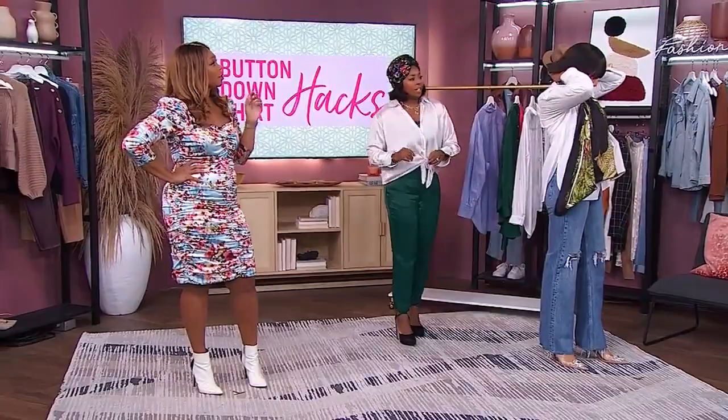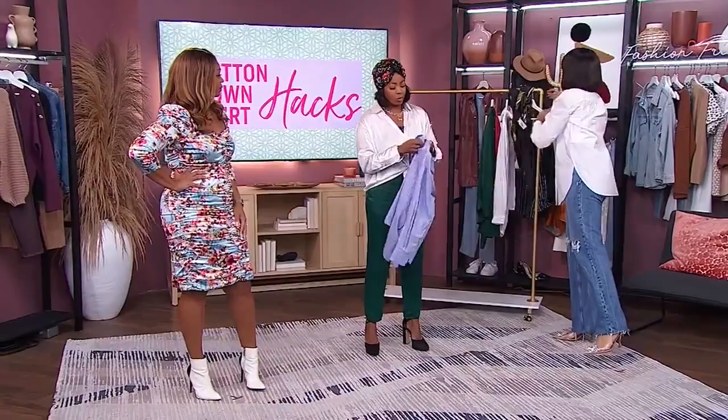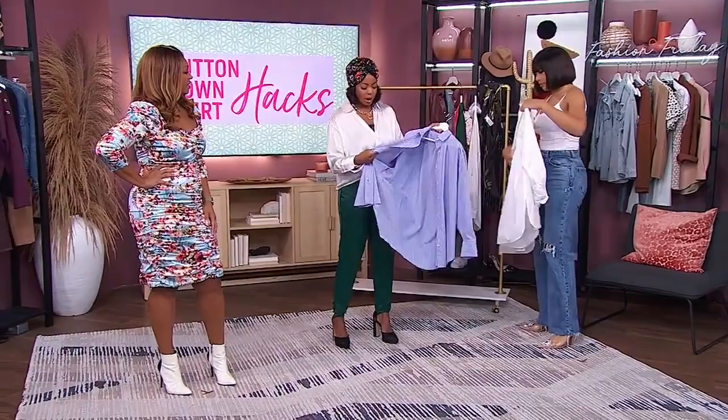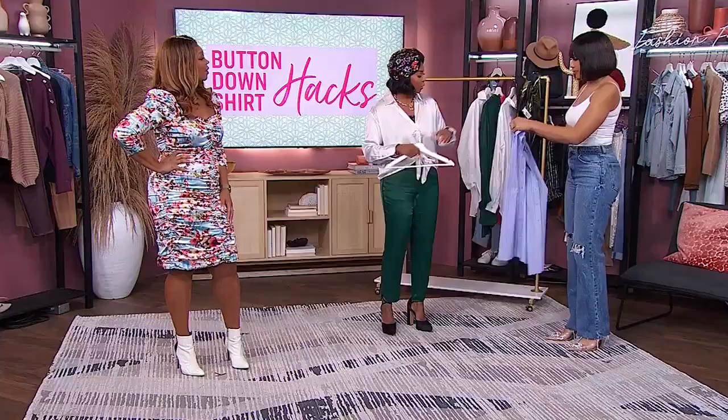Chantel is going to show us our next hack — turning our button-downs into beautiful blouses. This one you might be a little hard-pressed to do all on your own. You want to start with an oversized shirt — go up a size or two from your normal size, and you'll see why in a moment. We're using a classic cotton shirt that's not too heavy; one with a little bit of drape, or you could use a satin one as well.